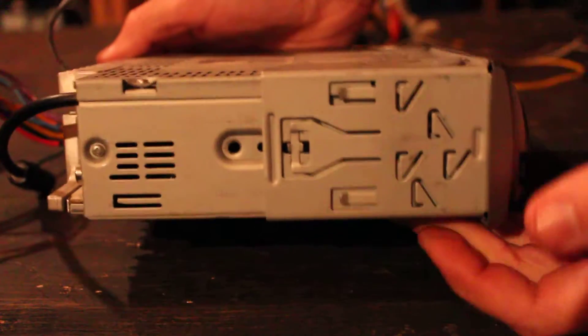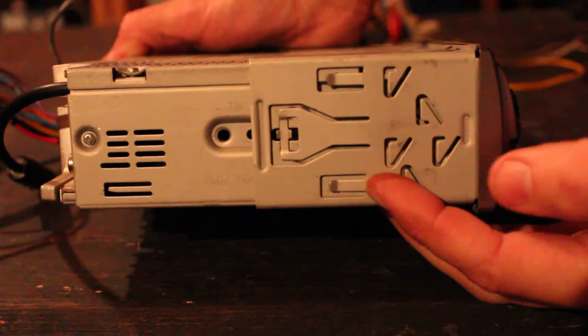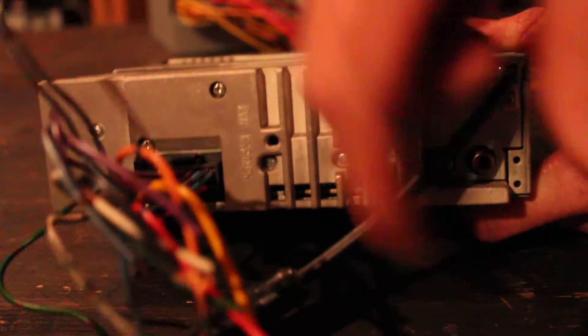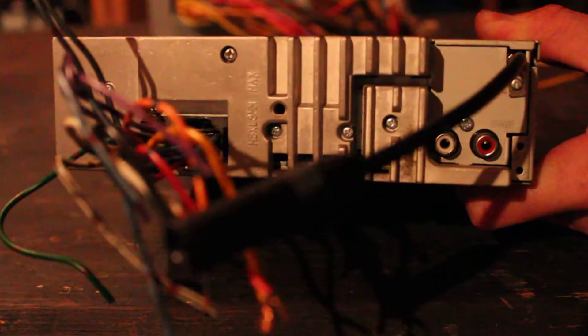On the side we have the faceplate trim, mounting sleeve on the back, wiring harness, one set of pre-outs, and then the FM antenna connection.